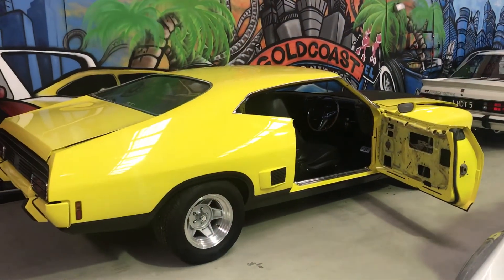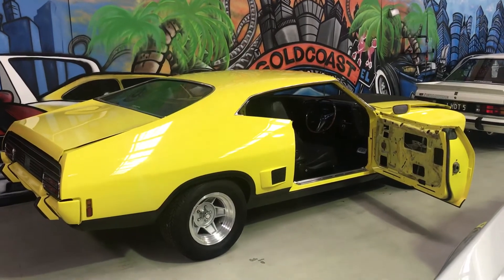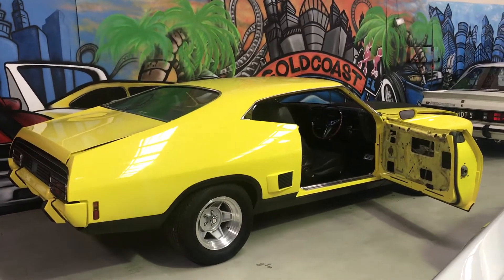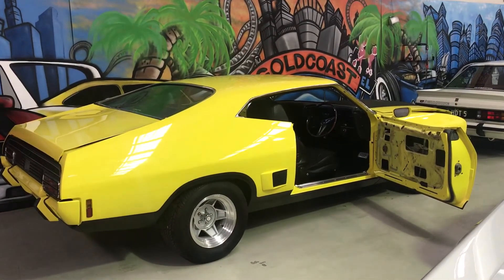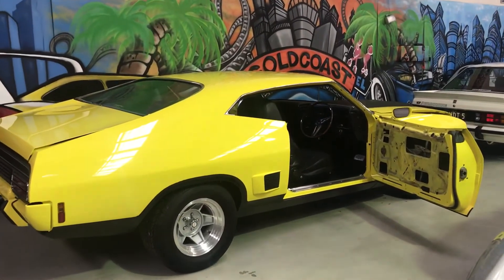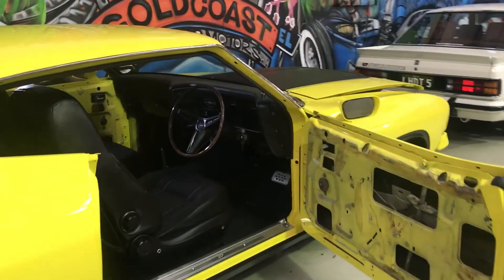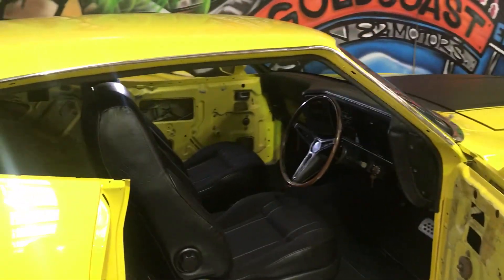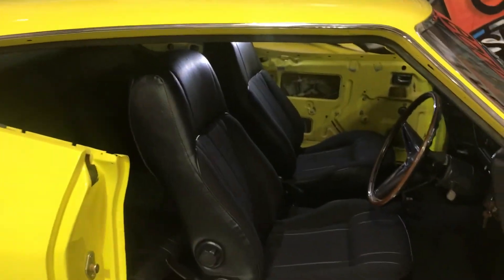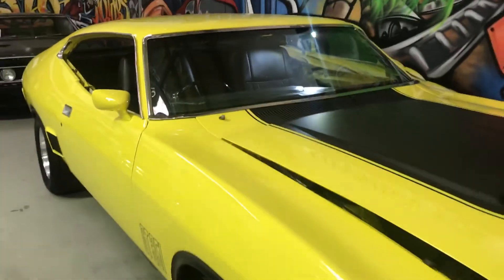It's got a rebuilt 351, C4 auto was rebuilt a couple of years ago. It's got a disc brake 9-inch in the rear, XB reverse caliper. It does still need a few bits and pieces — it's going to need an exhaust system, handbrake setup, tail shaft, some hang-on motor stuff. You go over the wiring, recondition the steering wheel, remake the door panels. So it's a 75% complete car, but everything that's been done on the car has been done proper. From here she's an easy project.